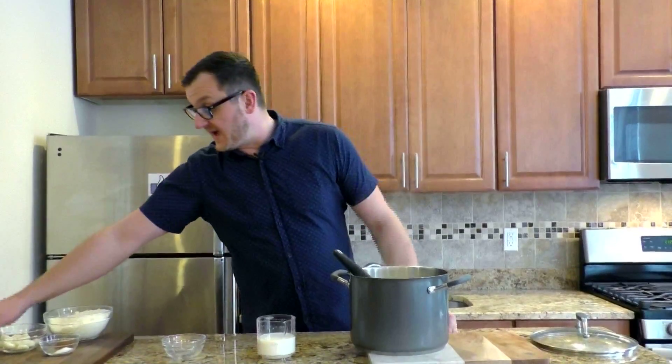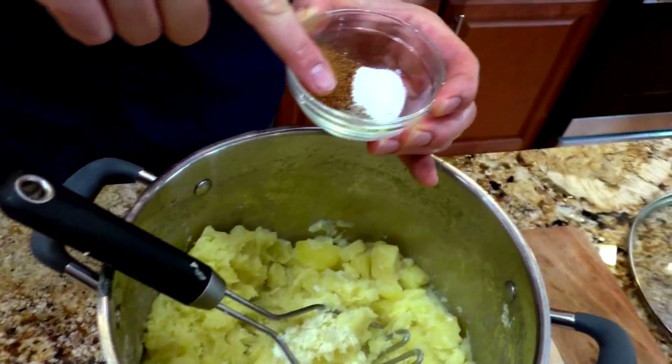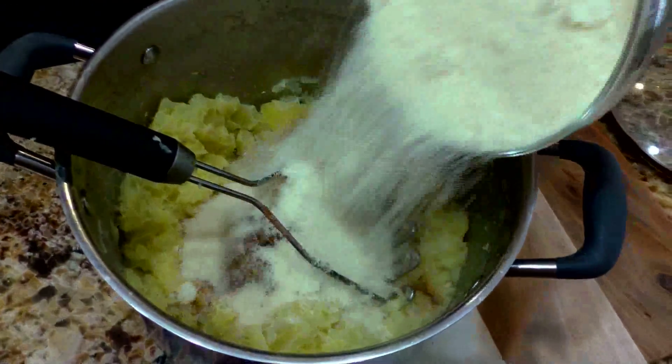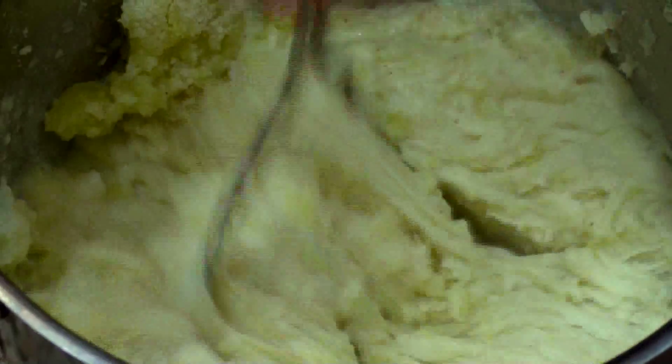Now we are adding 5 to 6 cloves of garlic to it. We are going to add our seasoning: salt, pepper, and nutmeg. We are adding the parmesan to it, and we are going to mash it again. And what you will see with the parmesan, it gets a little bit more firm and dries it out.